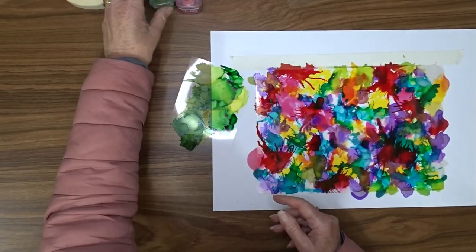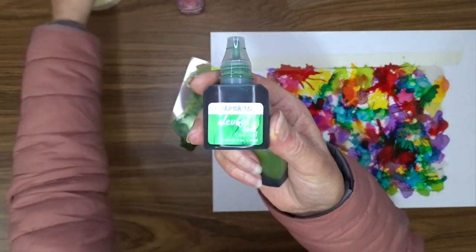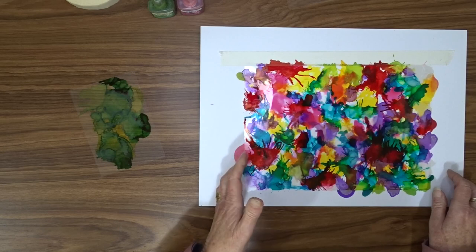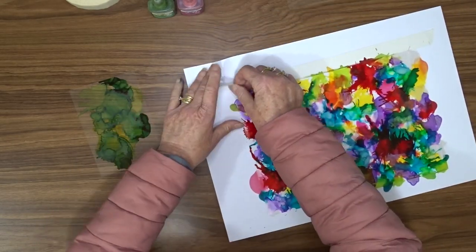That's my video for today. I hope you've enjoyed watching this — I really enjoyed it and I'm going to do it more. Next time I think I might add some metallic inks in with the colors and see what sort of effect I get.